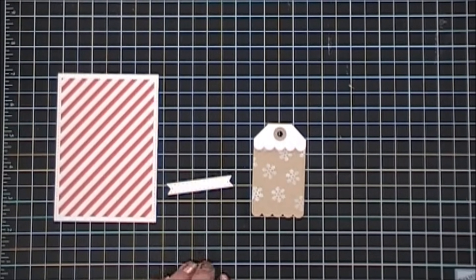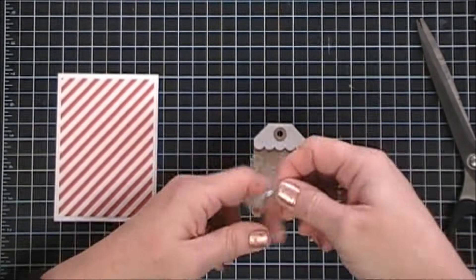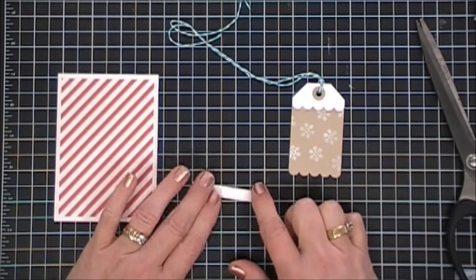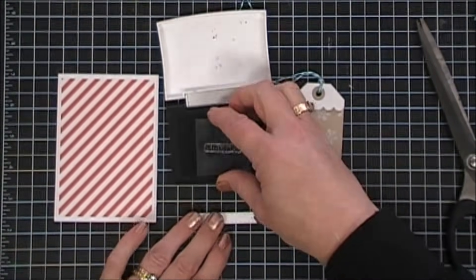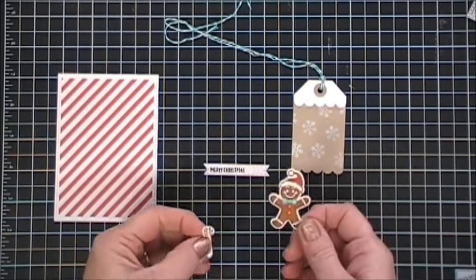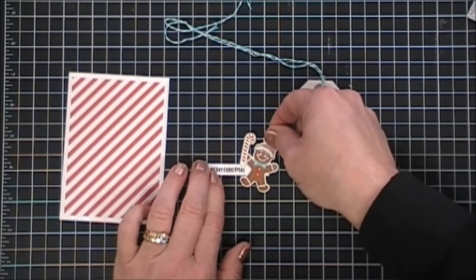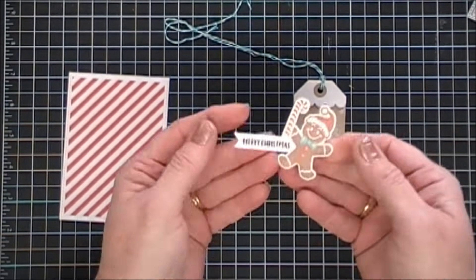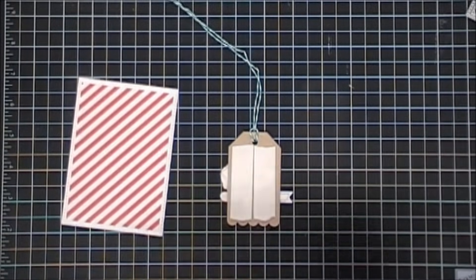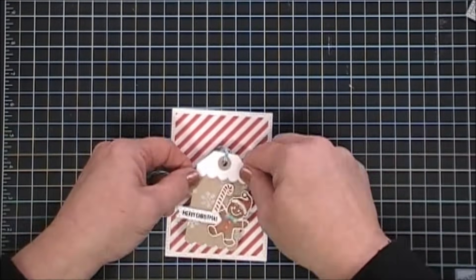Now we're going to stamp our sentiment. We're going to add some teal colored Baker's twine — I thought it matched the Audrey Blue cardstock beautifully. I threaded that through my tag and now we're going to stamp our sentiment — Merry Christmas — just using some VersaFine Onyx Black ink, stamped all the way to the left of my tag. I grabbed our little gingerbread, who is super adorable, then took one of the candy canes from the sticker sheet and added that to his little hand. I placed him right next to our sentiment and then used a little bit of foam tape to add that to my tag.